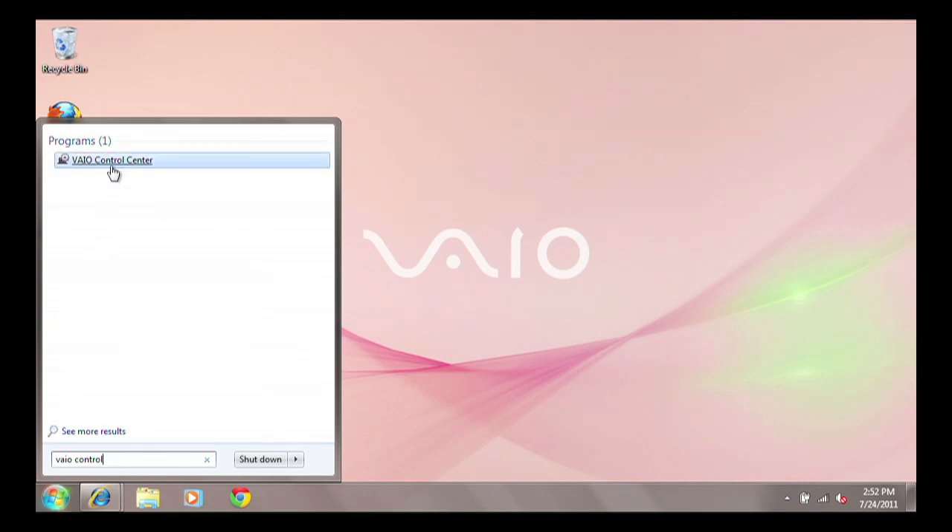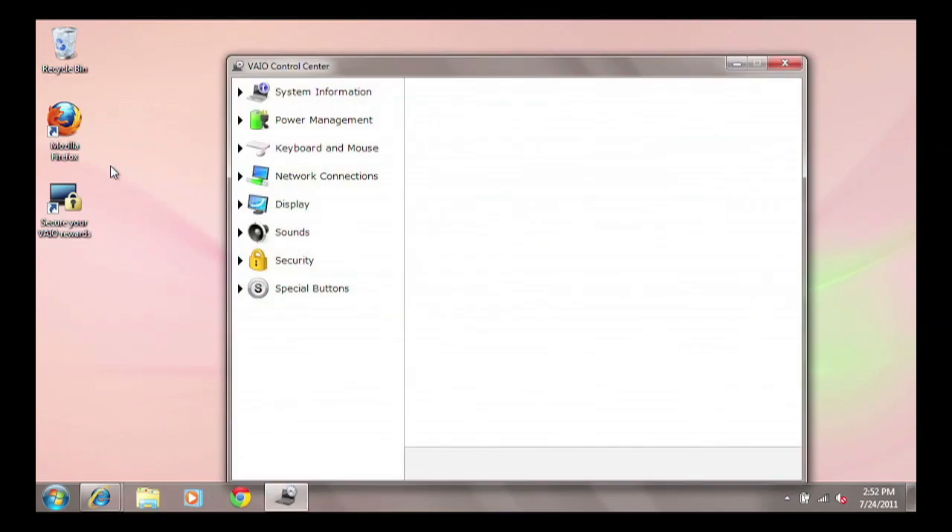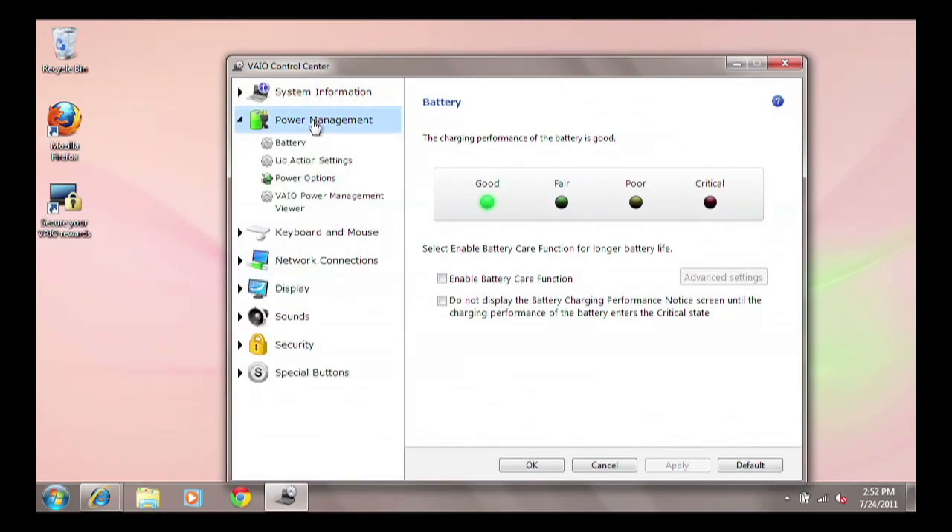Click to open the VAIO Control Center. Once it is open, click to expand Power Management, then select Battery. This will show the battery status, which should be Excellent or Good.